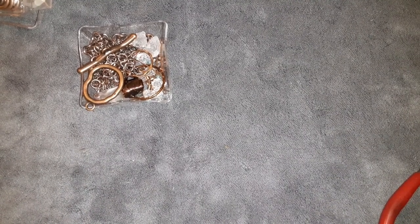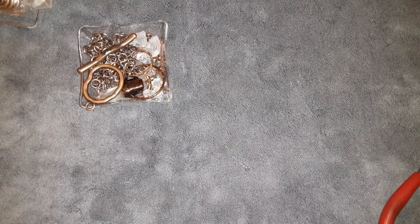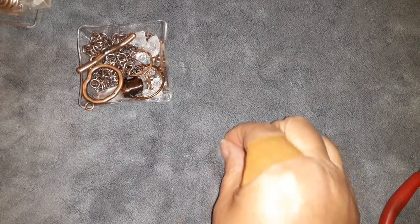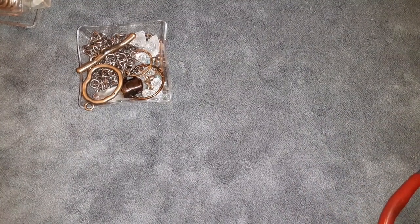Good morning everybody, it's Laura and I am here with the Cloudburst Collection from the May Bargain Bead Box. I gotta tell you guys I am so struggling with this box to create something.